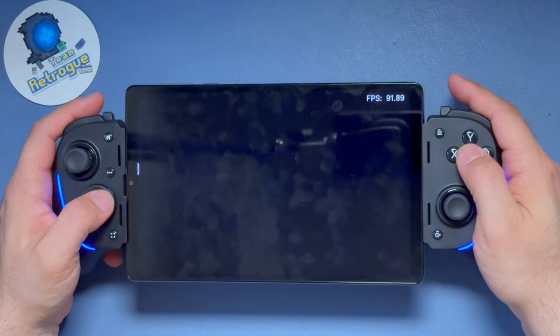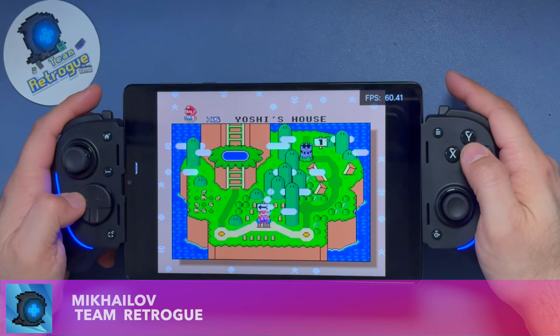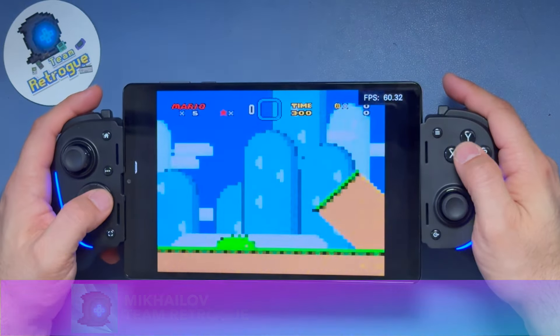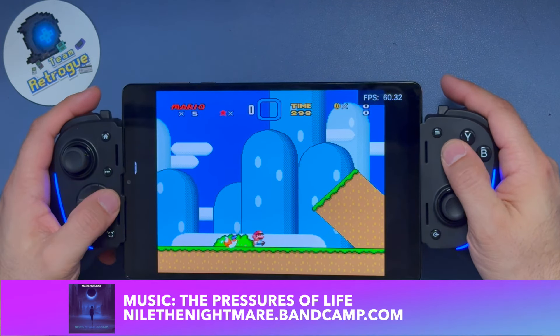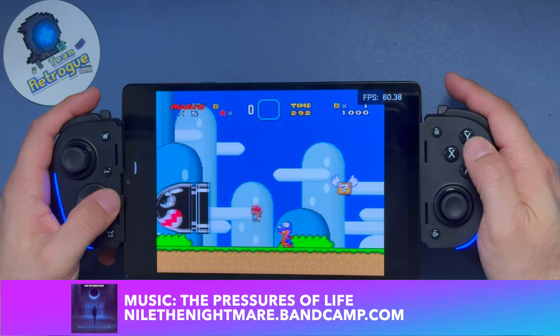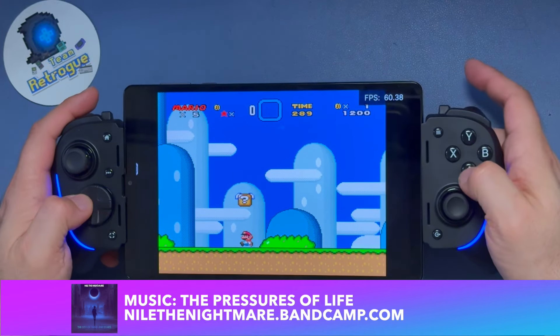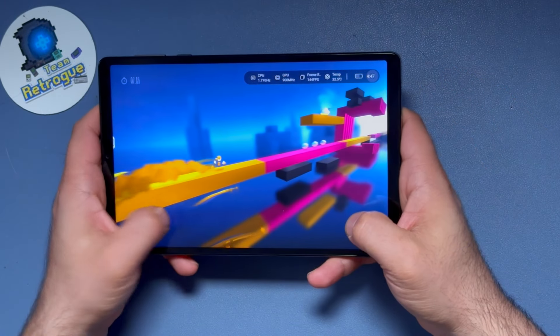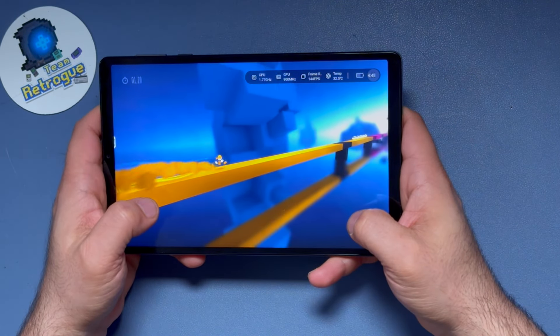Greetings and welcome to the channel. This is Michaela from Team Retro, where we like retro games and the devices that bring them to us. This is not a handheld — this is a tablet, but trust me, it's a really good one. You're looking at the Lenovo Legion Y700, a hidden gem in more than one way.